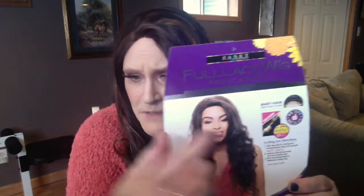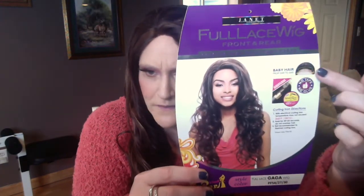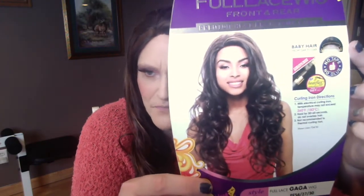Let me show you something here. It shows a picture right up there in the corner, and it looks like there's baby hair in there. But look at her picture — do you see any baby hair on her? No. And I don't have any up here either, so I don't know what they're talking about with that. I did pick up a little tiny bit of baby hair along the sides, but it's just very, very thin — you can barely even see it.